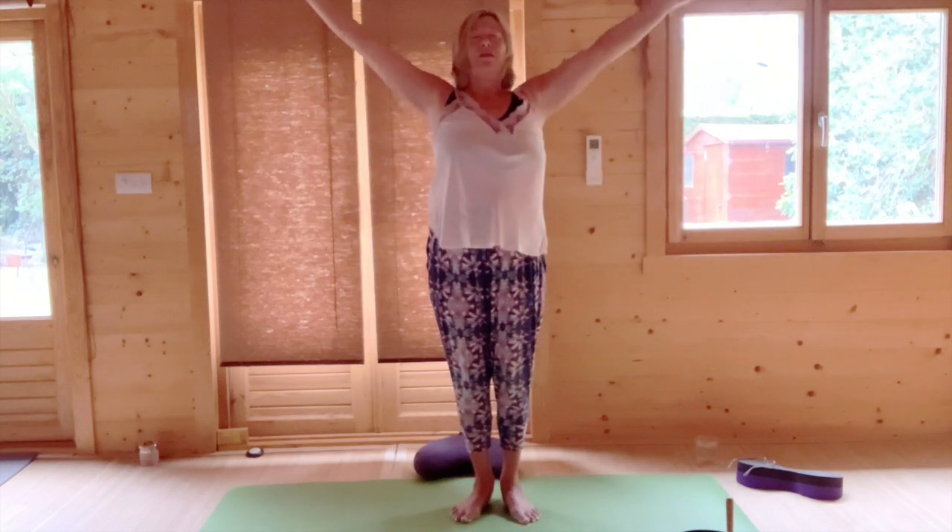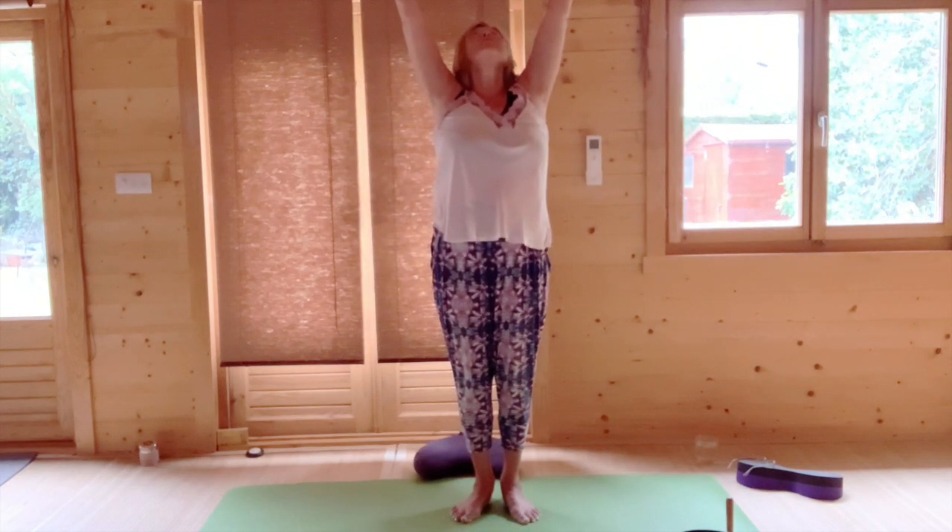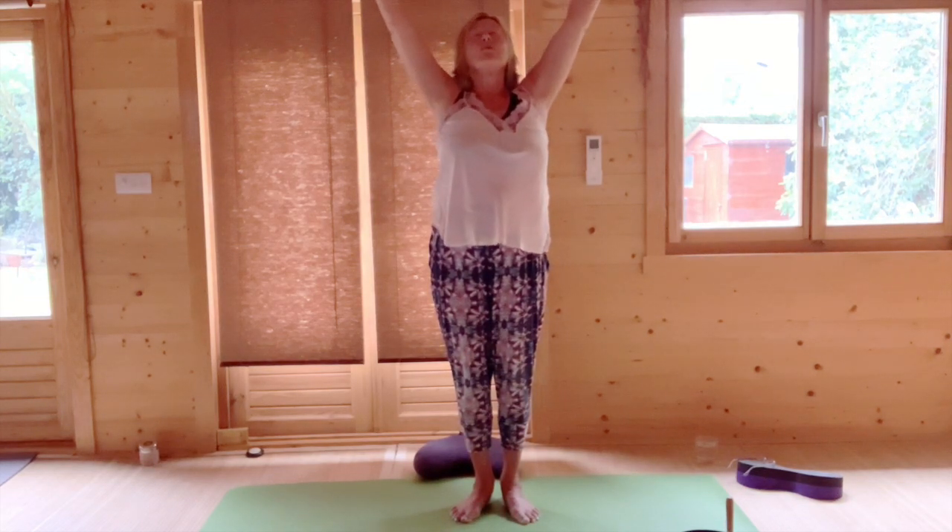Breathing in, looking either ahead or looking up if your neck will support an upward movement. And breathing out, lower your hands back down alongside you.